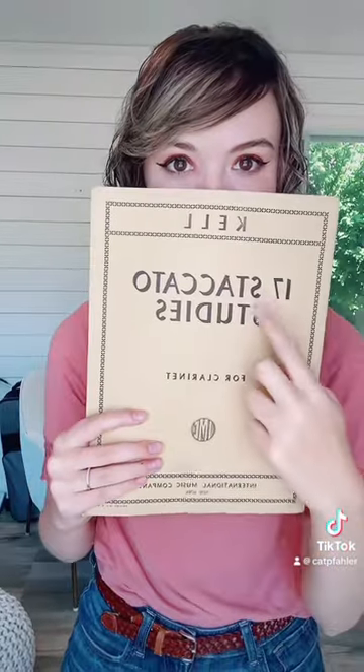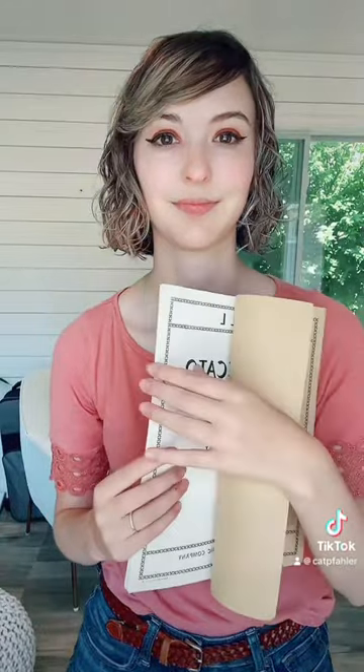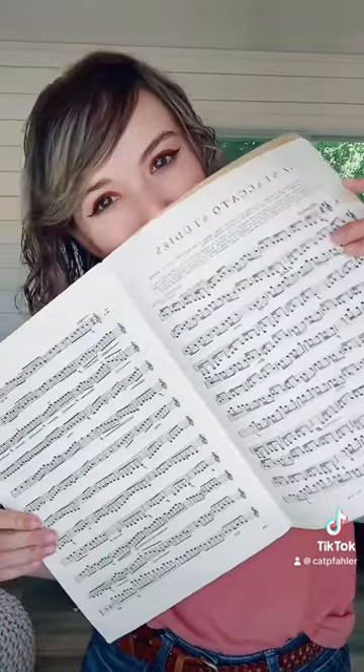Another book that I like is Kell's 17 Staccato Studies. I like this one more because the pieces are a little more melodic — the other one can get quite boring. This one is melodic and fun.